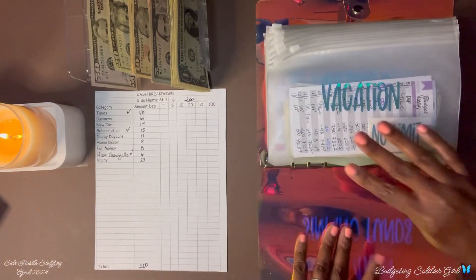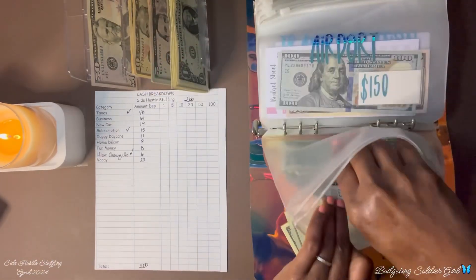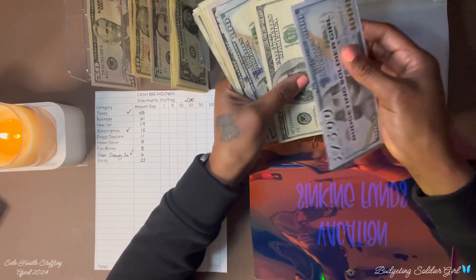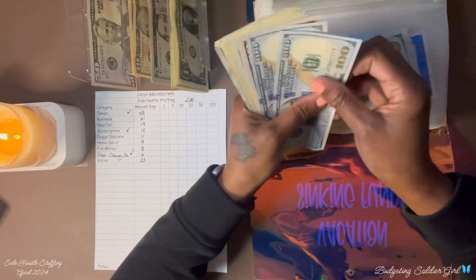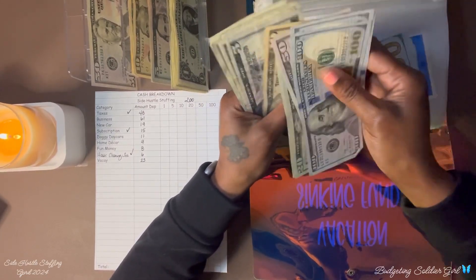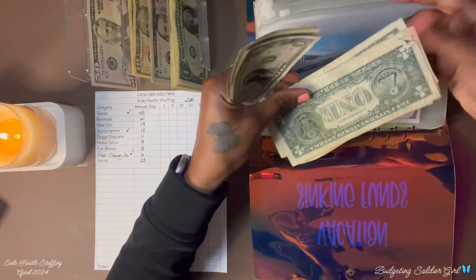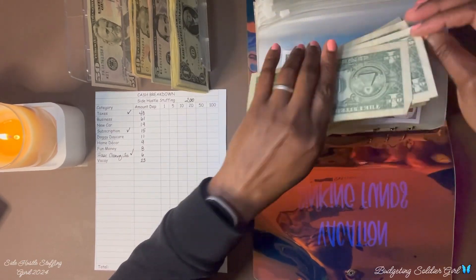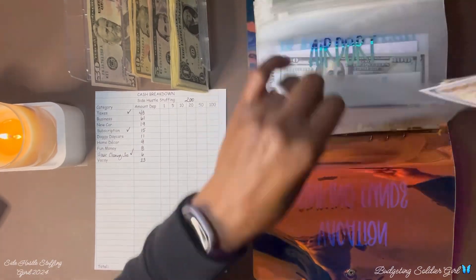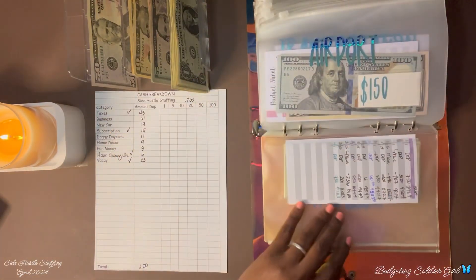Next is my vacation binder. I am adding $23 dollars. Counting the total... $8,406 dollars in our vacation envelope. That is it for this binder.